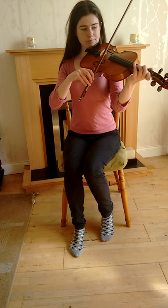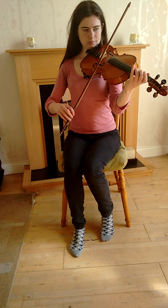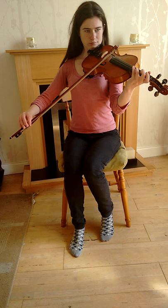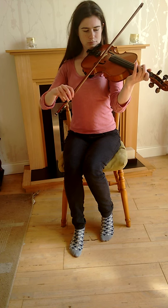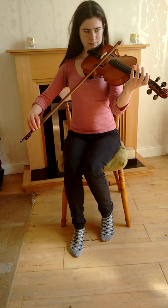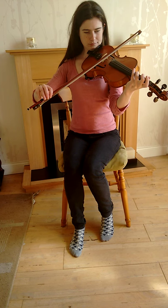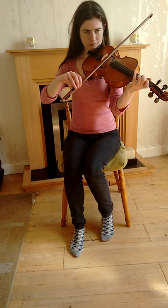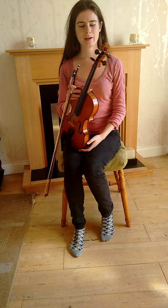Back down. So that was the F major scale there.